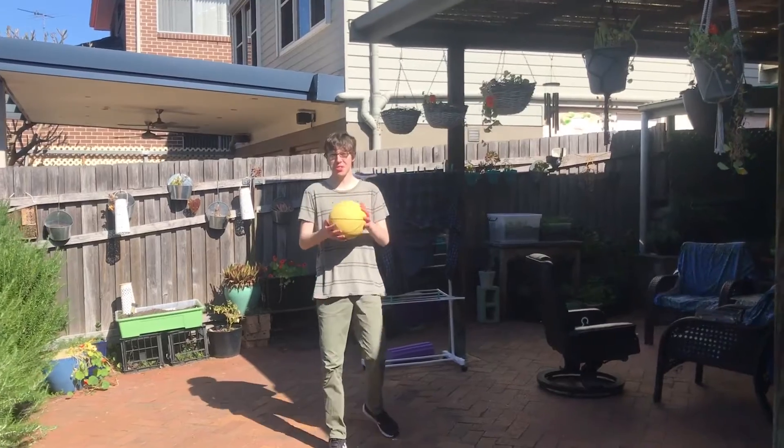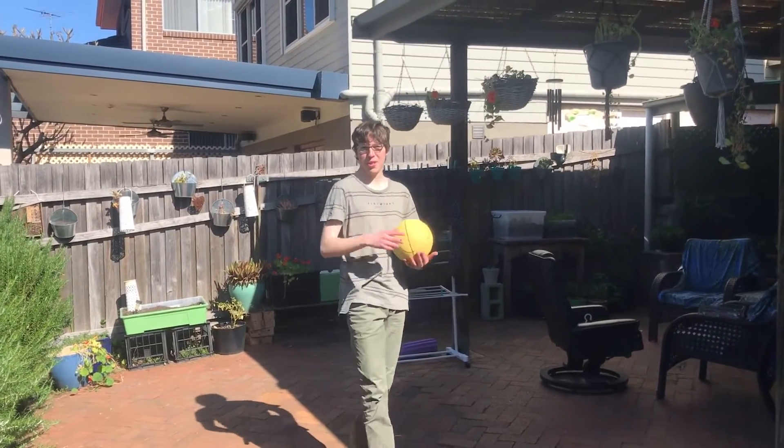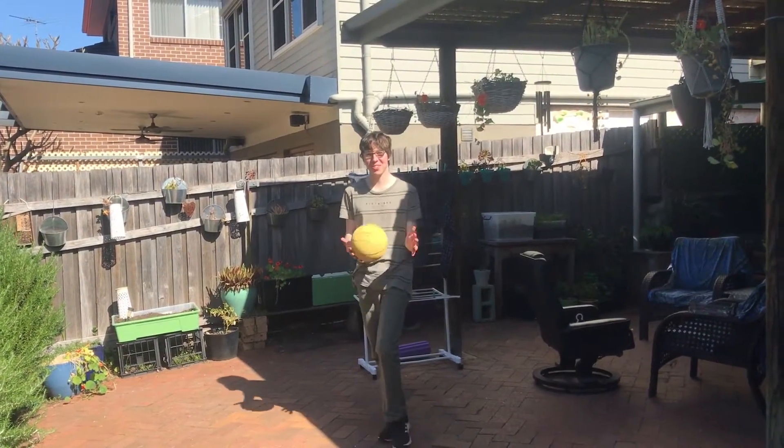Anyways guys, I hope you've learned some things and hopefully you can be a basketball legend too. Catch you guys and look what you've learned.